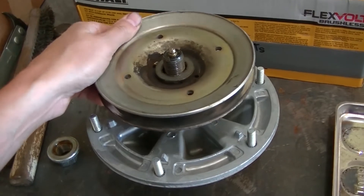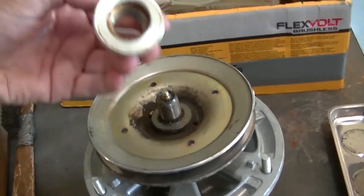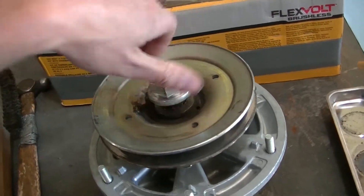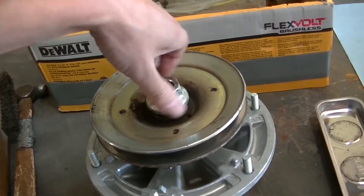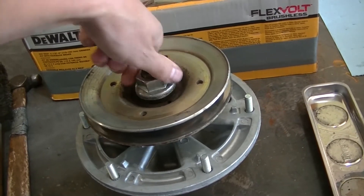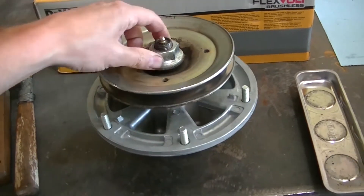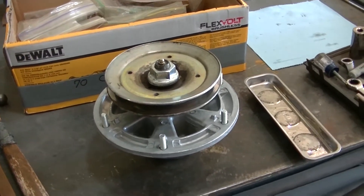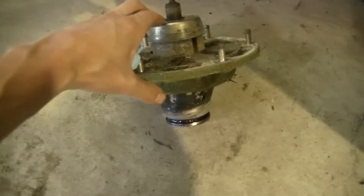The pulley from the old spindle goes on here — there's a big nut. I had to use a three-quarter-inch impact to get the old one off; it was very tight. I tightened that up and this one will be ready to install. Here's the old spindle I just took off.